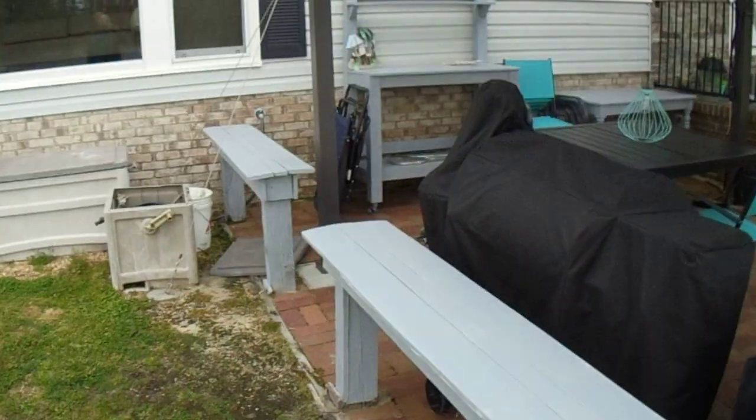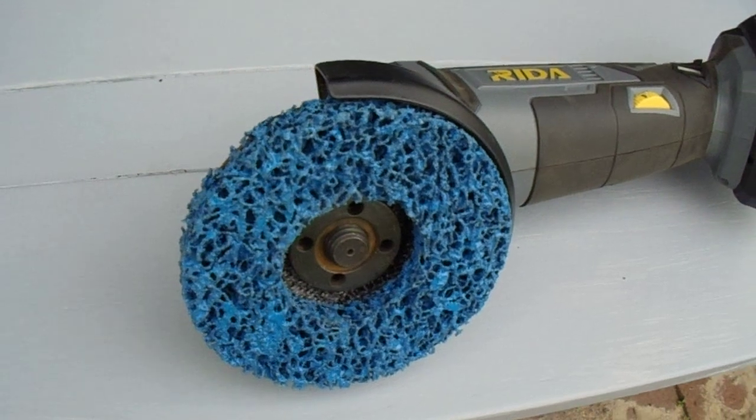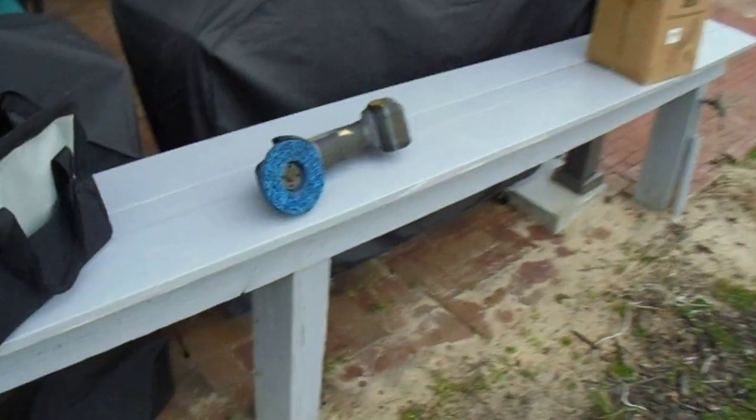Next job came along a couple months later. This bench that runs around my pagoda — I had painted it with some very expensive paint that was supposed to be very good, ninety dollars a gallon, no primer needed. But it was flaking all over. Had to take it all off. Good chance to try out these new paint remover discs — I'd never used that type before. Used it, worked very well in this grinder. Went from one end all the way over to about the midpoint before the battery went dead.